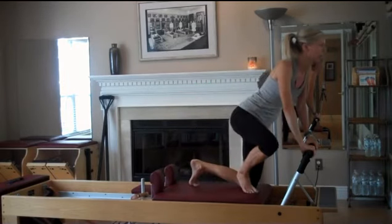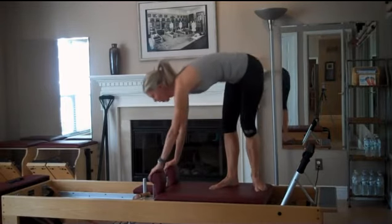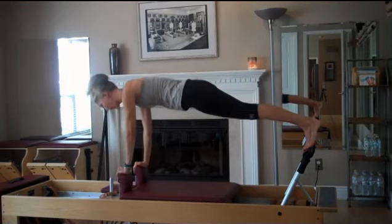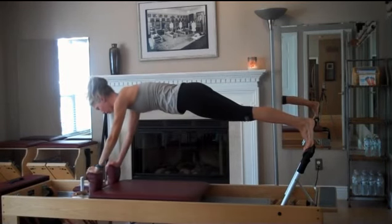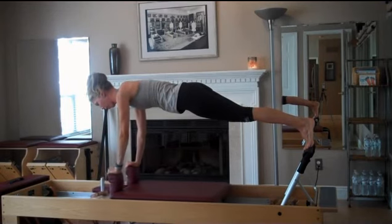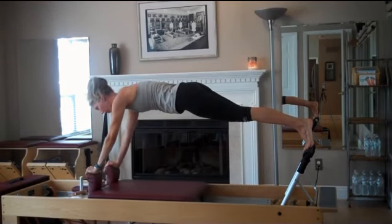I'm going to keep it on yellow and come into reverse plank. My hands are going to come on top of the shoulder rest, feet in a small V. Then I'm going to inhale and press the shoulders forward — arms forward — exhale, pull back until the hands line up underneath the shoulders.